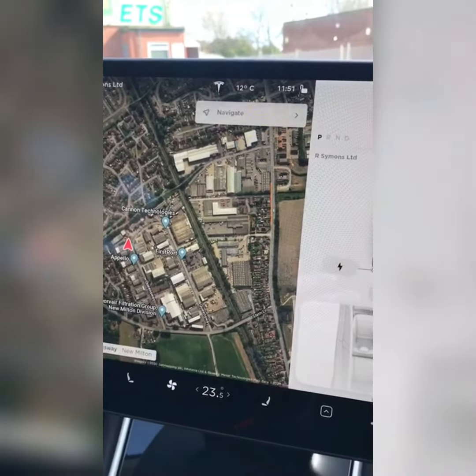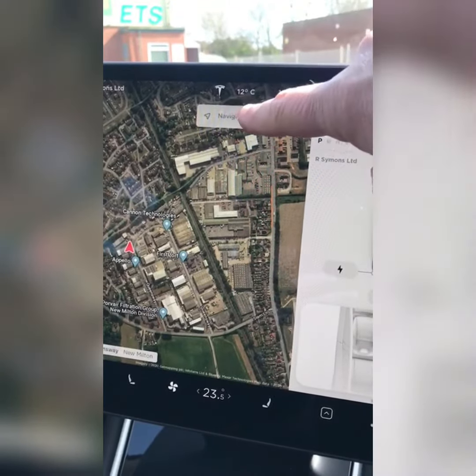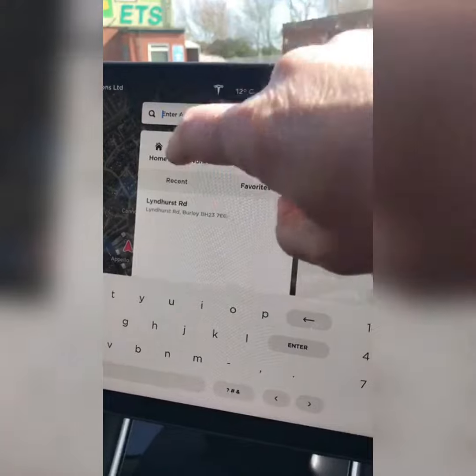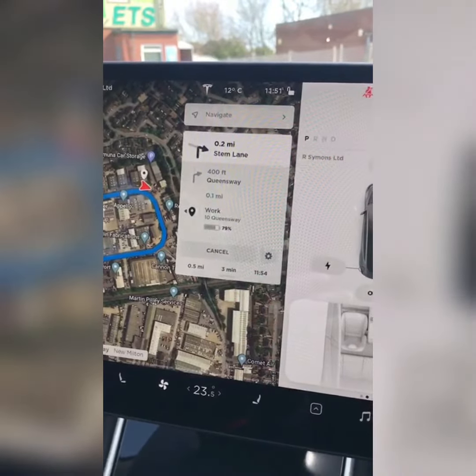Please only swap drivers if I have seen both of your drivers licences. When you wish to navigate back, press navigate again and choose work, where you will find R-Simons is saved, and it will navigate you back.